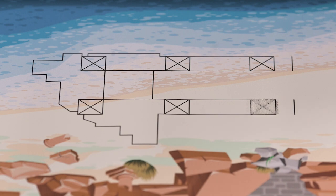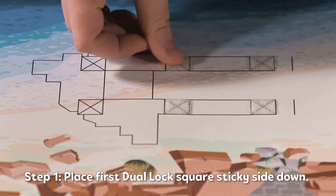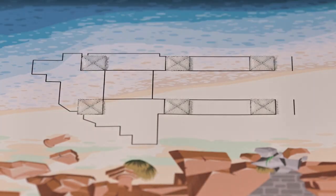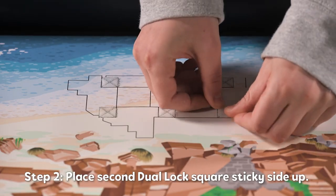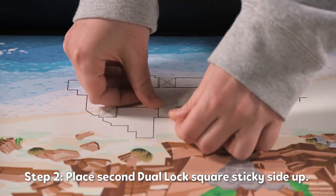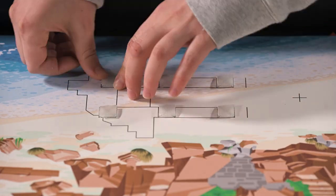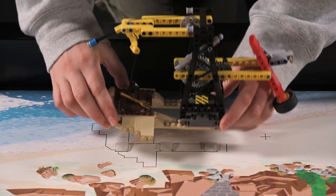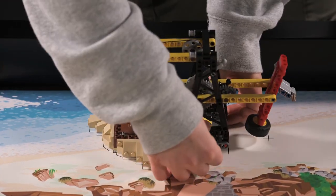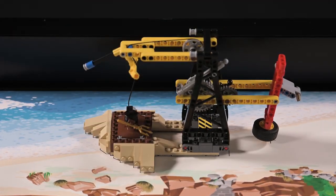Next, we will demonstrate how to apply the dual lock. When pressing down on a model, be sure to press on its base and avoid pressing from higher up. To remove the model from the mat, lift it from its base to separate the dual lock.